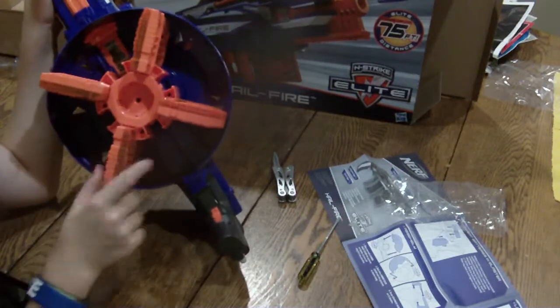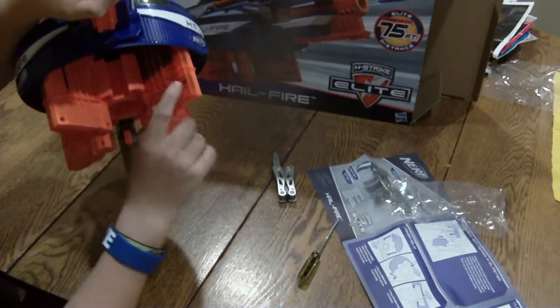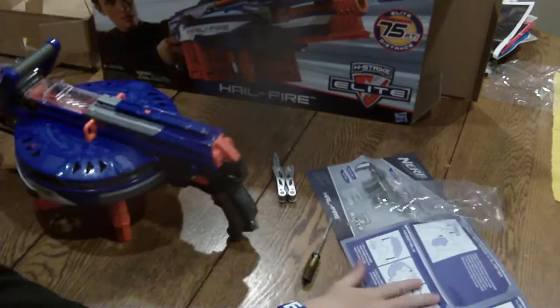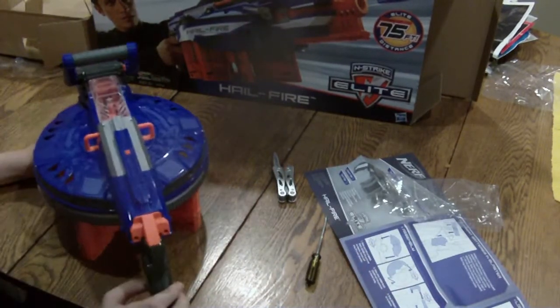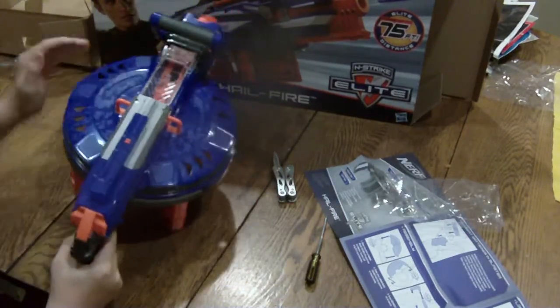The clips are half clear, half standard. There are six rounds — it says six on the bottom of the clip — and the N-Strike Elite logo, Nerf logo over here. Comes with 24 Elites, instructions, and I believe that's it. Assembly is required, and that is a pain, I will tell you firsthand, to get these things on.